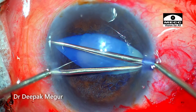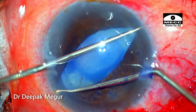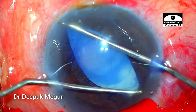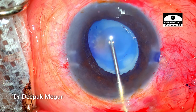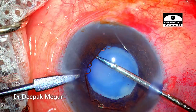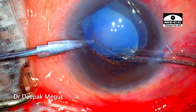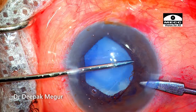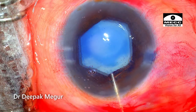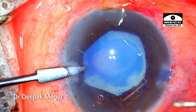Stretching is typically done in four directions, and I'm trying to create some spring to the iris, which would enhance pupillary expansion when I use the B-hex device. The B-hex device is introduced into the anterior chamber and the notches are engaged into the pupillary margin. We have a pupillary dilatation of about 5 millimeters. I think this should be enough to manage this case, and if the situation demands, I still have iris hooks on standby.